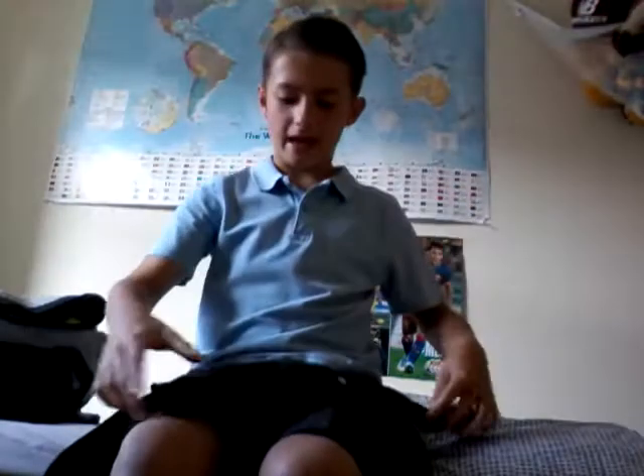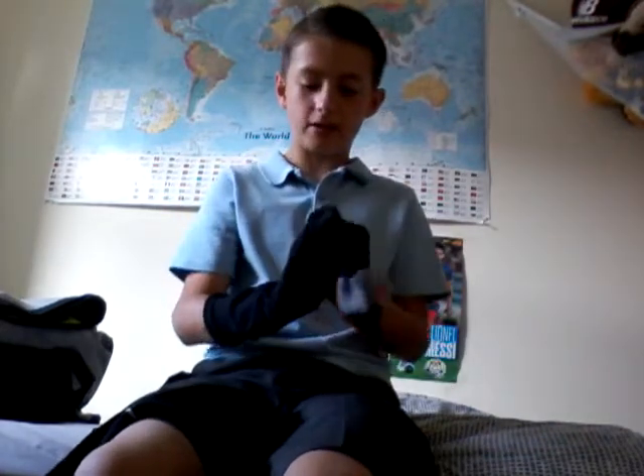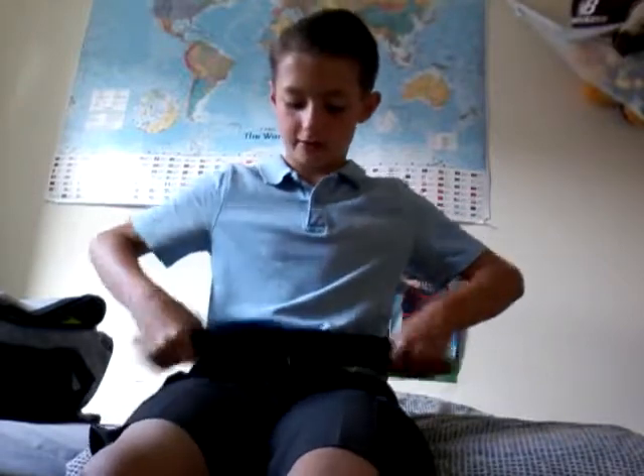So the first item we have inside is a pair of Nike football socks. These are really comfortable and stretchy when you're wearing them, and something I'd really recommend buying because they're amazing football socks. Those are my socks that I would wear to football.